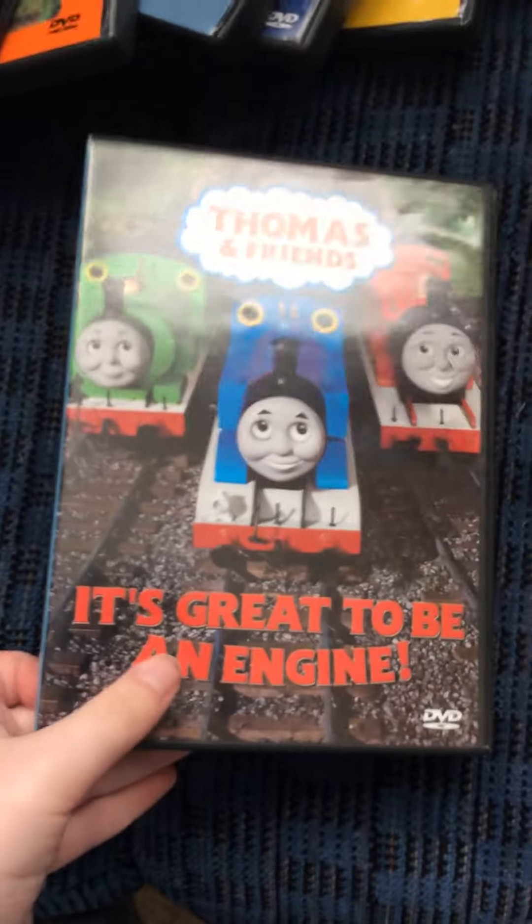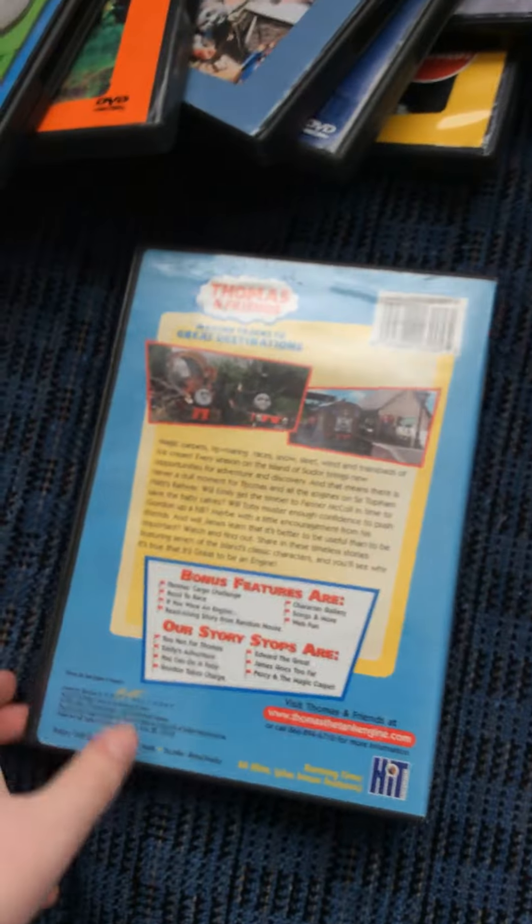Next one I got here is It's Great to Be an Engineer. Here's the front spine and the back.